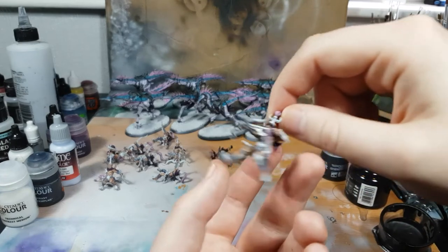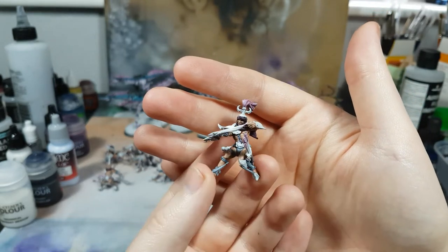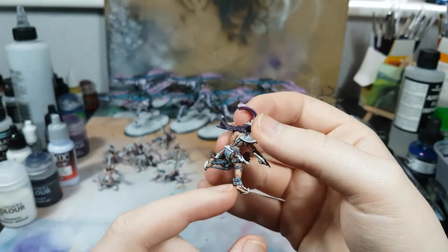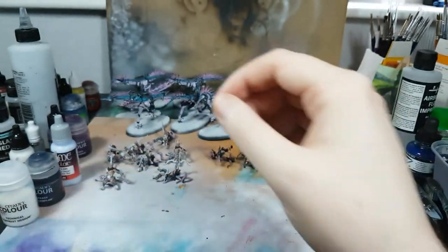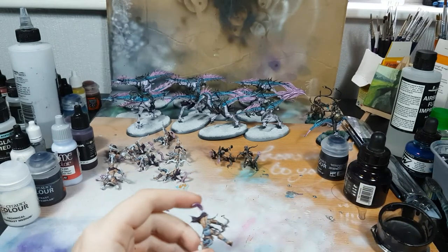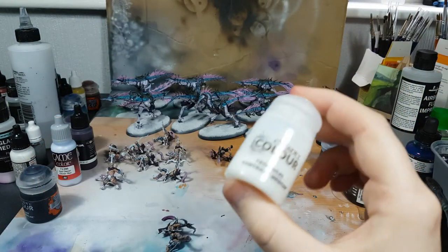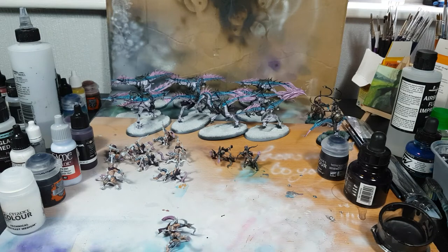I've got the riders to this stage, which is everything except metals and things I need to do for metals, black, and all that jazz. What happens now is I go over everything that's essentially white and all of the blue - which was done with contrast Nightshade - and the brown which was done with Black Leather from Scale Color with a mixture of contrast medium and Black Templar, roughly two-thirds medium to one-third Black Templar, just to stain it down.